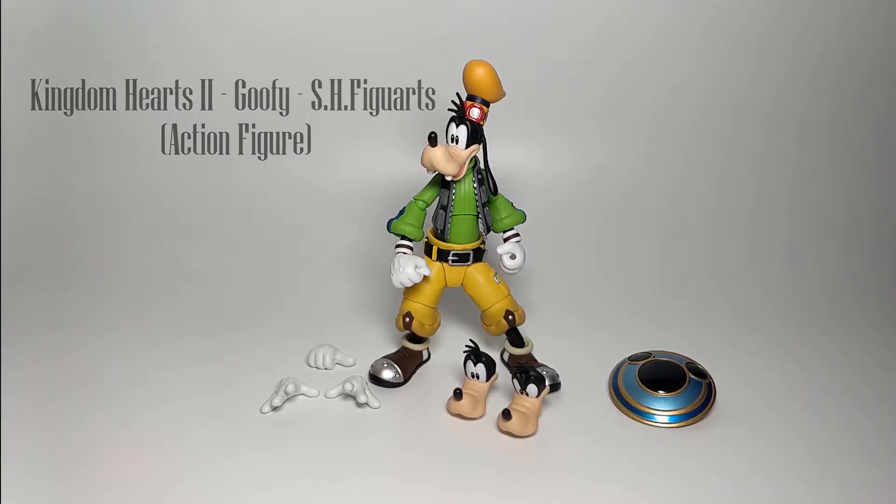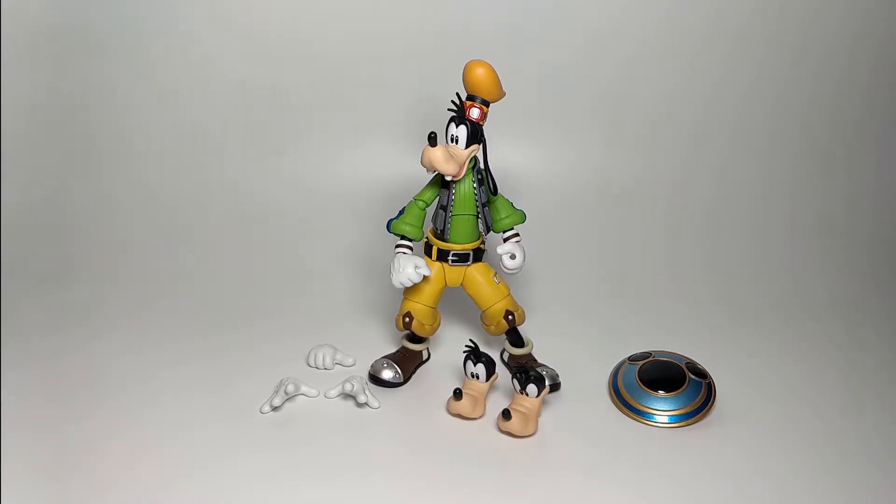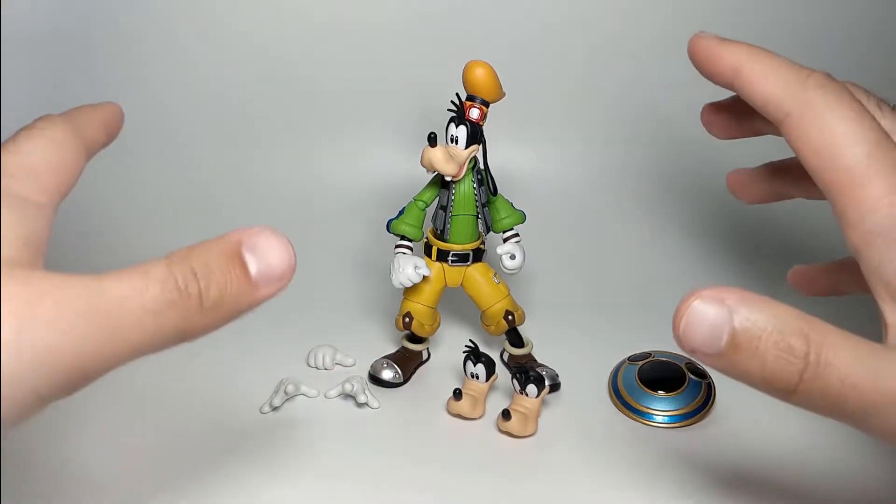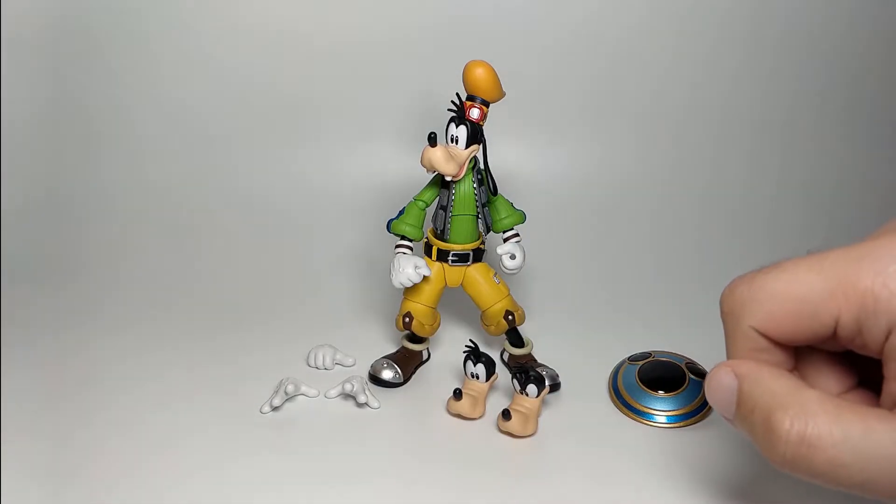Hey everyone, thanks for stopping by my channel. In front of me I have the S.H. Figuarts Kingdom Hearts Goofy. This is based on the Kingdom Hearts 2 version. It's a new release and it's the fourth figure of the Kingdom Hearts S.H. Figuarts line. Before I show you the figure, I'm going to go through the small amount of optional parts that come with it, then we'll go into the figure.